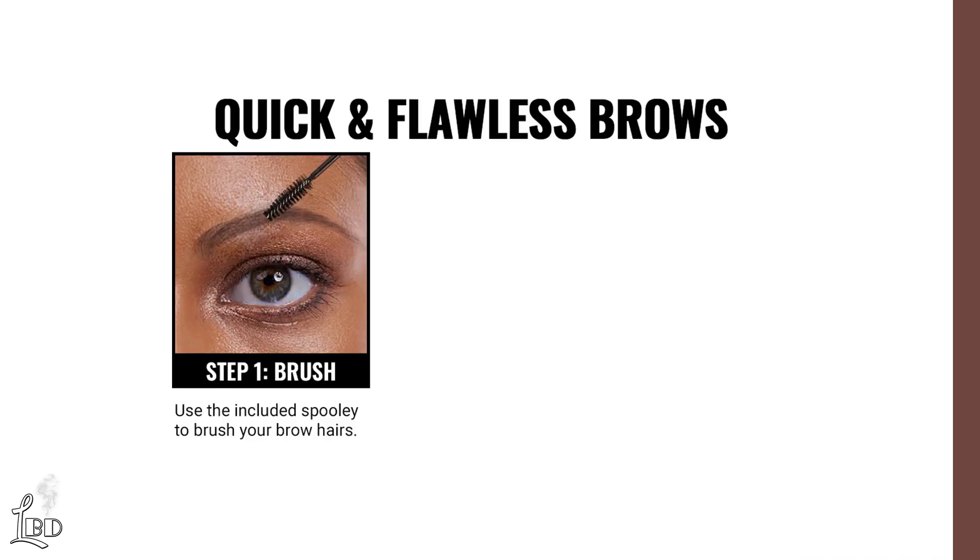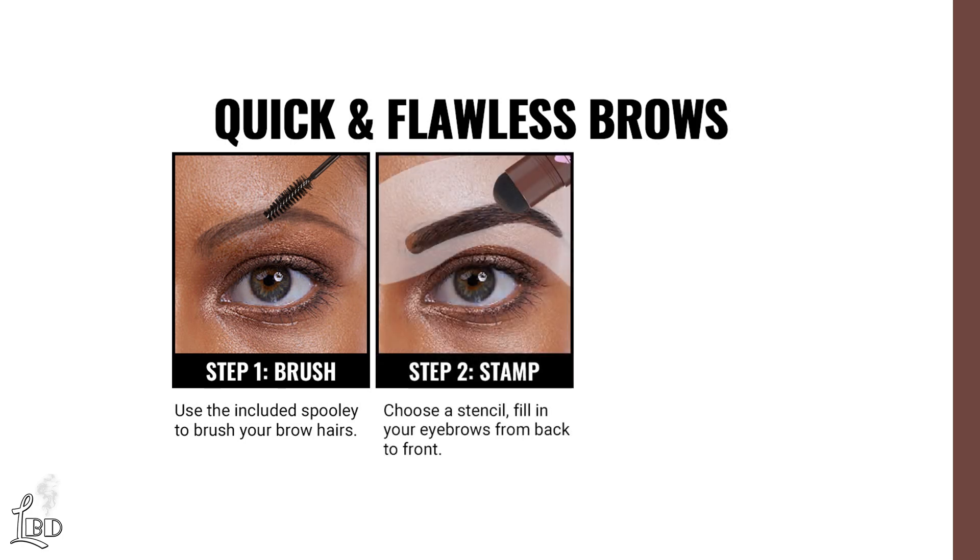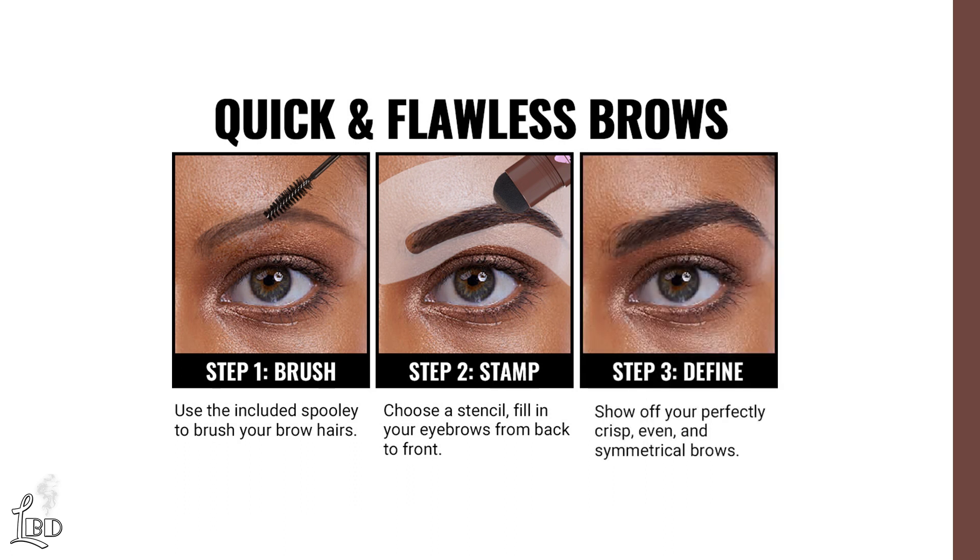Step 1: Use the included spoolie to brush your brow hairs. Step 2: Choose a stencil and fill in your eyebrows from back to front. Step 3: Show off your perfectly crisp, even, and symmetrical brows.